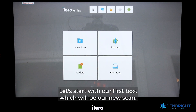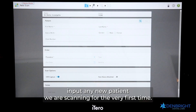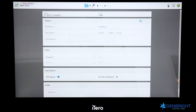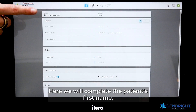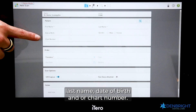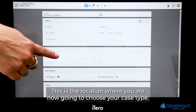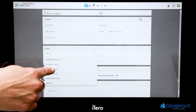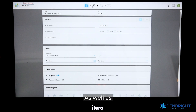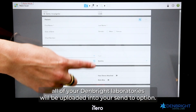Let's start with the first box, which is New Scan. In New Scan, this is where we will input any new patient we are scanning for the very first time. Here we will complete the patient's first name, last name, date of birth, and/or chart number. This is also where you choose your case type — for example, fixed restorative.